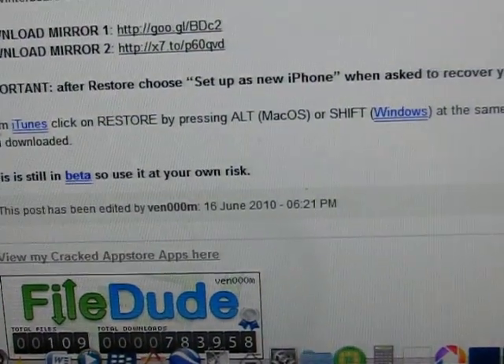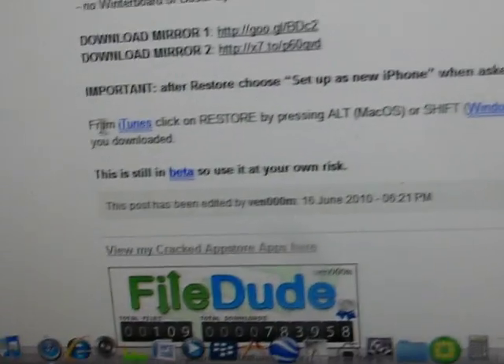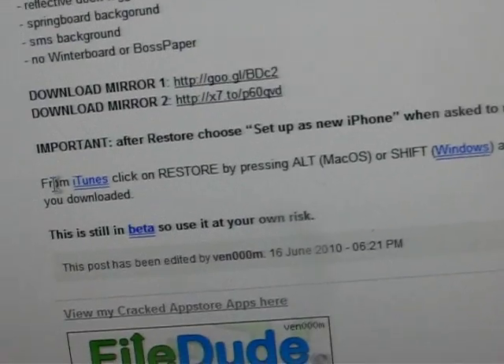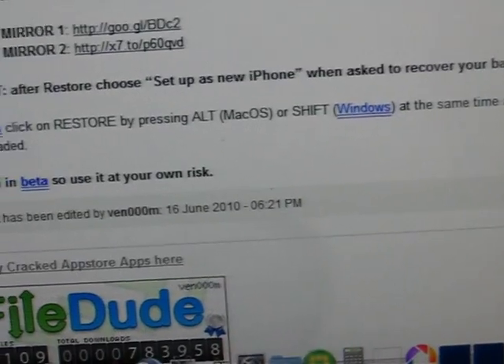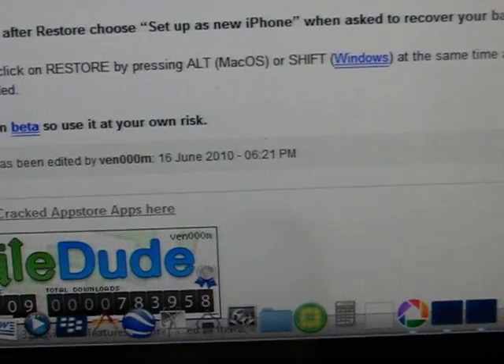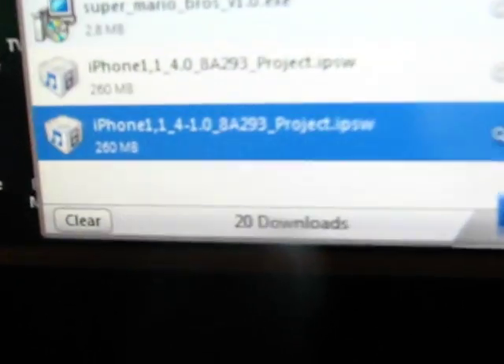This is still a beta, so I'm not responsible for any damage done to your iPhone. You're gonna want to go to iTunes, click restore — if you're on a Mac, press the alt button; if you're on a Windows computer, press shift — and then click restore. Then you're gonna want to click the iPhone 4.0.